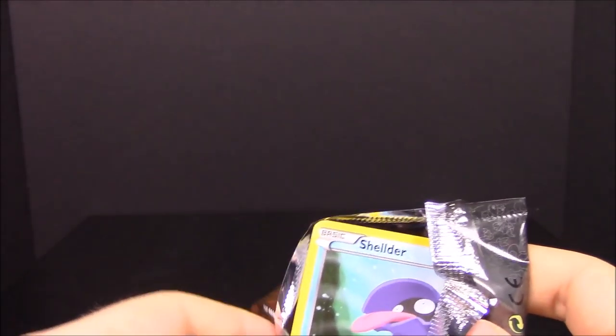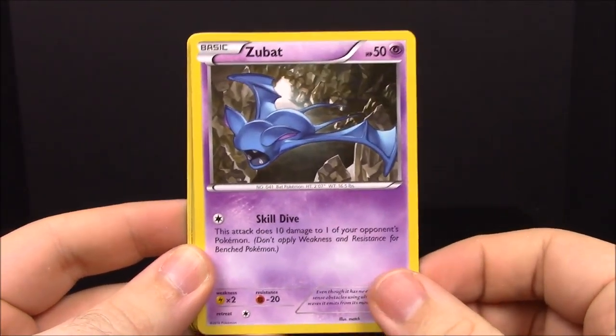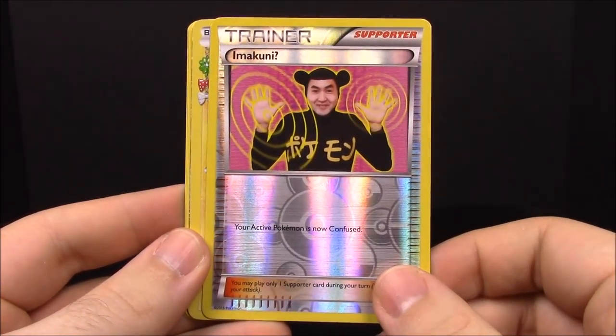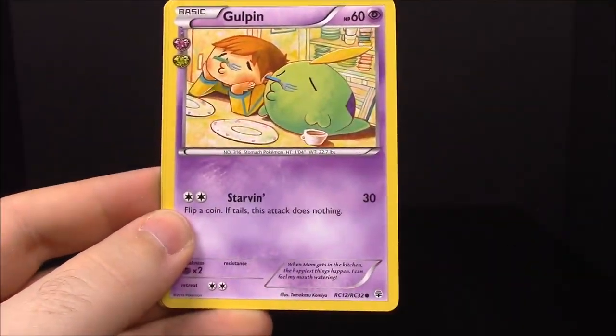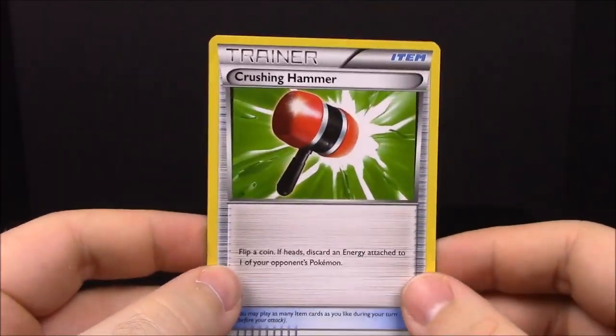Our last and final card pack from these mythical sets — it has Pikachu on it, everyone's favorite Pokemon. We have Shellder, Fairy Energy, Zubat, Magmar, a reverse Imakuni trainer, a Venusaur EX — that's the second one we've gotten — Goldeen, Energy Switch trainer, and Crushing Hammer.